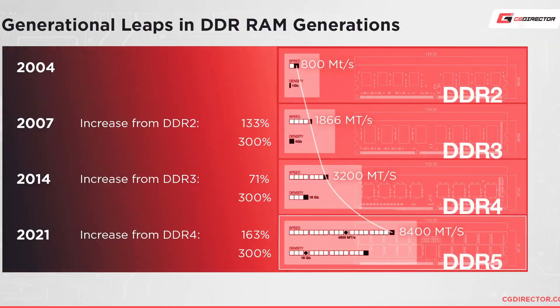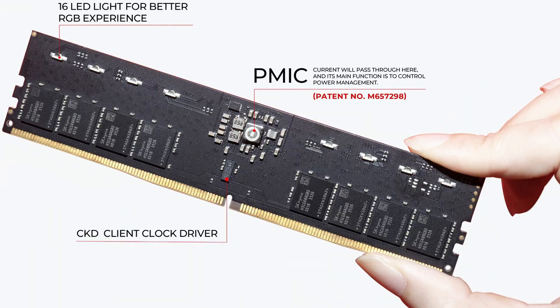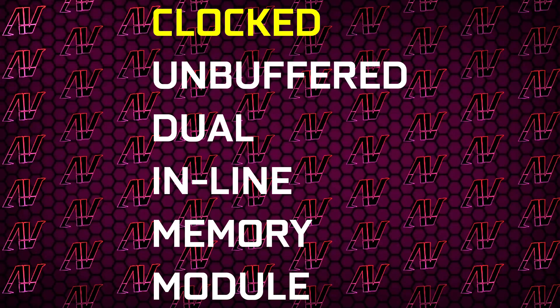Basically, the faster memory gets, the more unstable it can become when it comes to jitter and interference happening on the actual traces themselves, because of how fast everything is going. To help alleviate that somewhat, they're introducing a small module onto your regular RAM stick called a clock driver, which is meant to regenerate the clock signal to help stabilize the memory at higher speeds — hence why it's called a clocked UDIMM.